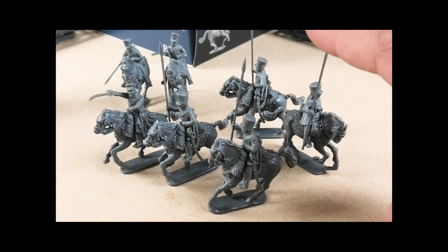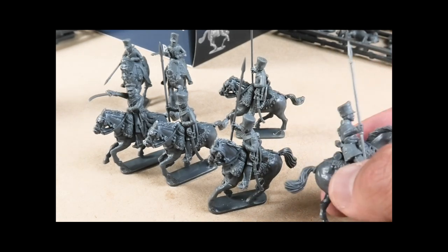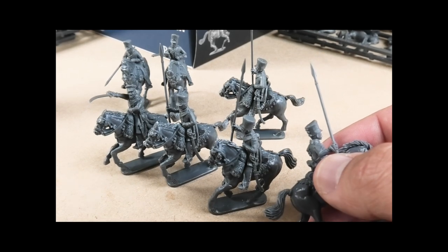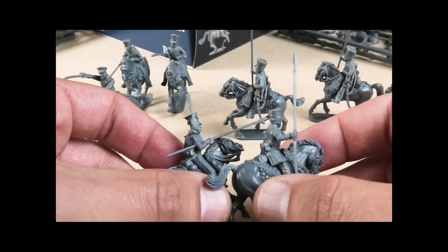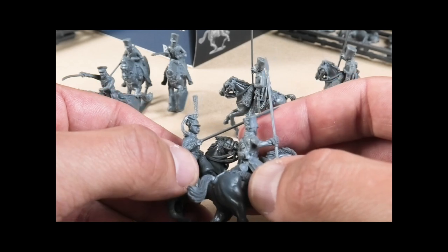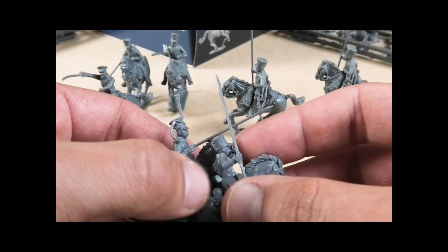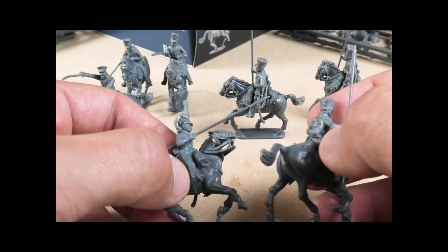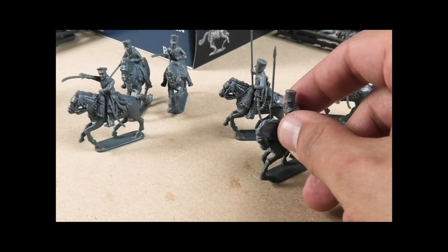You can see how potentially that could go very wrong with snap lances. A little conversion is required: you need to take some uniform detailing off the lance arm from the Russian Ulans — there's a seam and extra material running down the back of the arm, and the buttons and cuffs are slightly different. A bit of scraping with a modelling knife to remove the seams and convert the cuff — it's a pretty quick job.